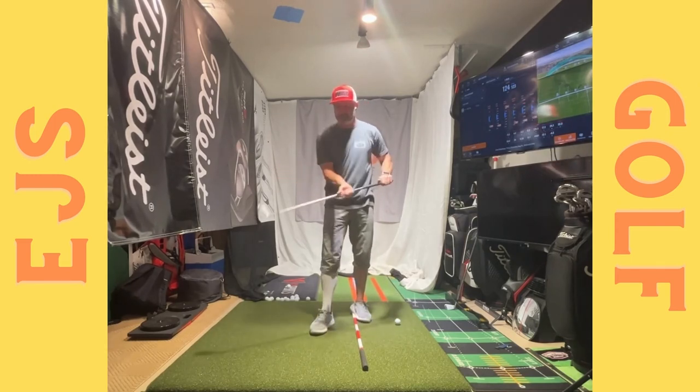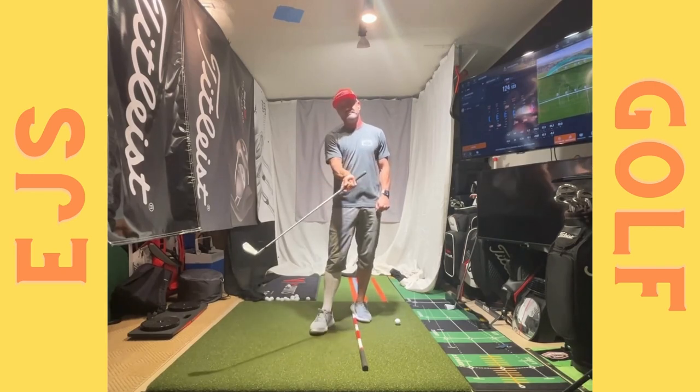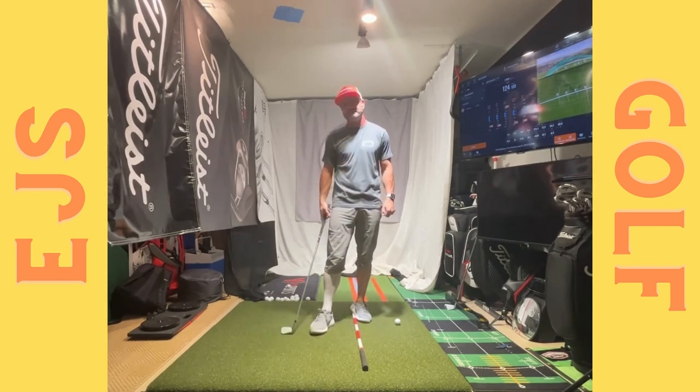So this one is just the split grip drill. I also want to show you one more thing — if you're struggling with closing the club face, I'll show you how to help with that too.